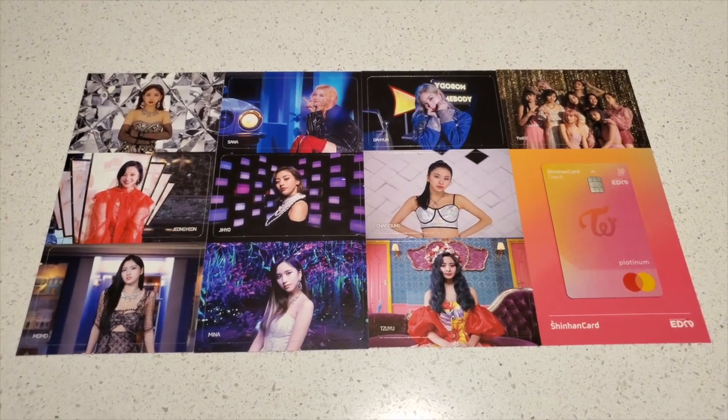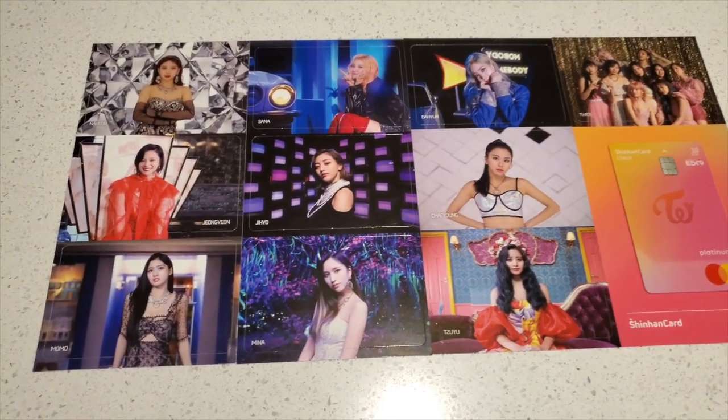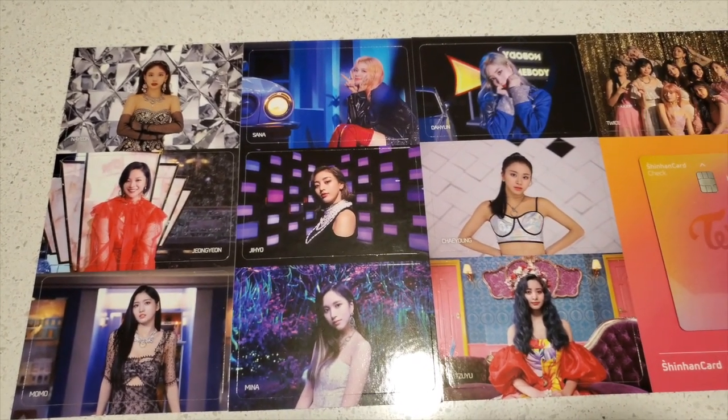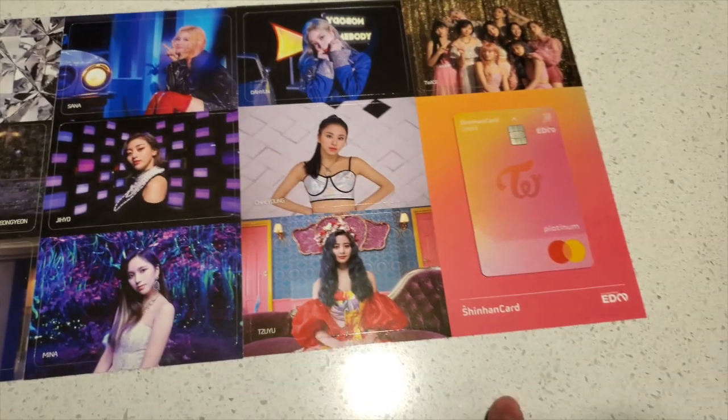Hey guys, how's it going? It's Sam. So today I have the photo cards from TWICE's collaboration — or should I say GRP's collaboration — with Shinhan Bank. This is the TWICE version.